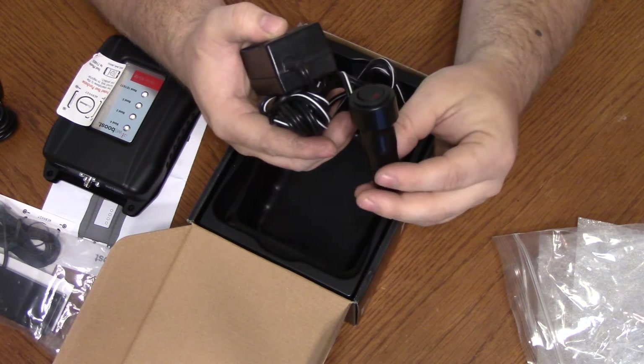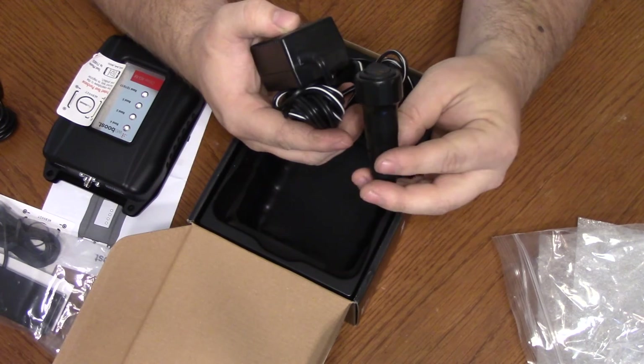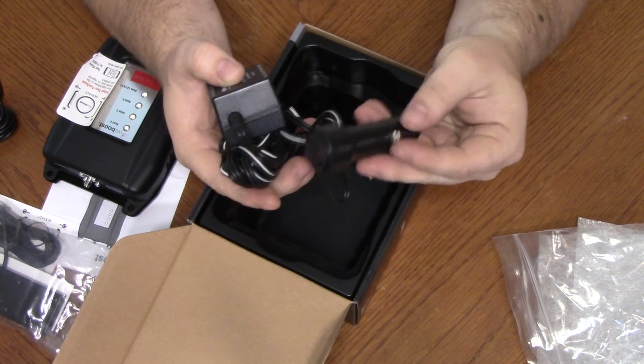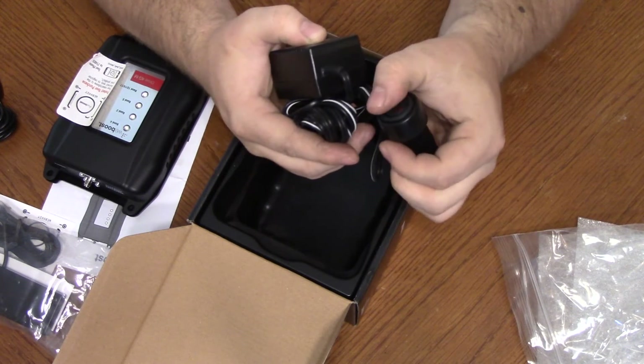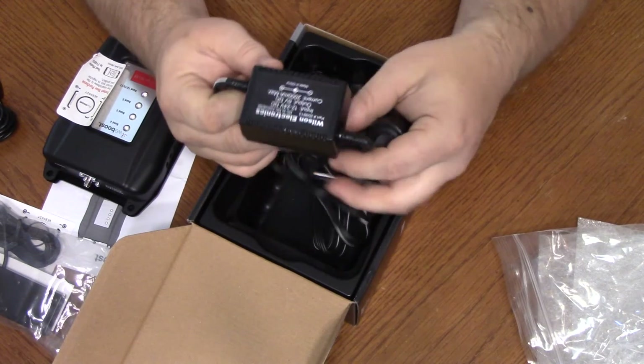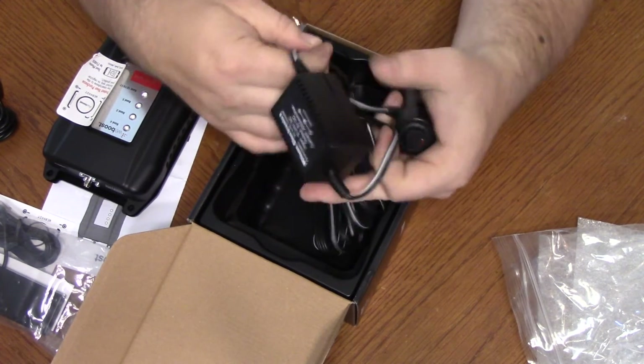I do have a 12 volt receptacle in my RV already that I can just plug that right into and obviously turn it on and off. I may install another 12 volt receptacle — maybe, maybe not. We'll see.